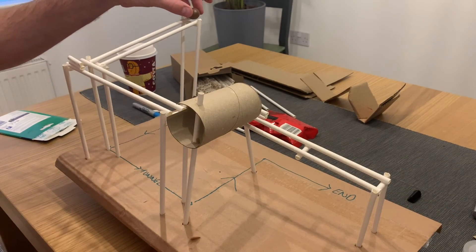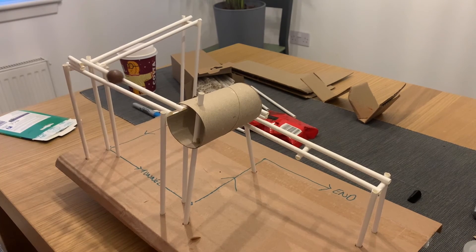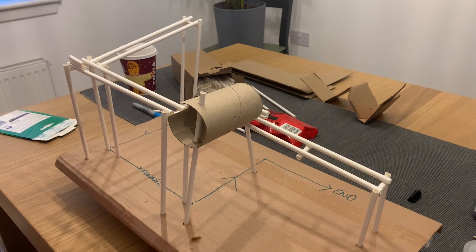By repeating these steps, you can add more turns into your roller coaster. Just make sure to keep your track sloping downward, or your roller coaster might grind to a stop.